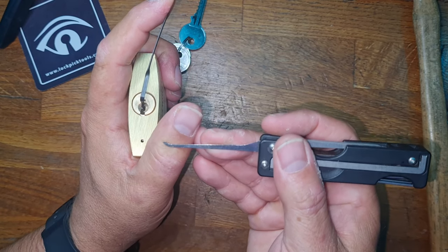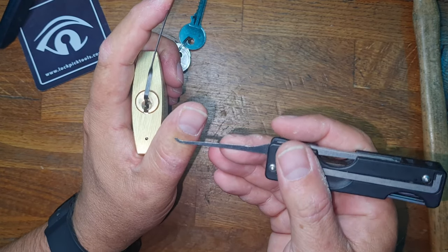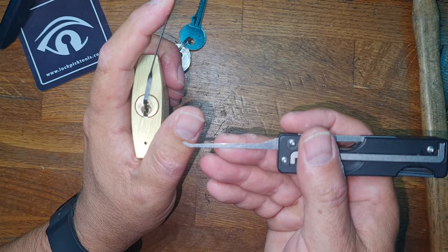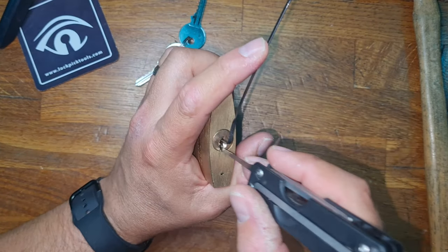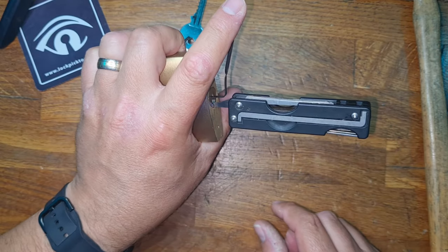We're also going to be using the swick, and this is my monkey's paw clone. If you look at it, it's actually a hook with a flat top. So let's dive into the back of the lock.